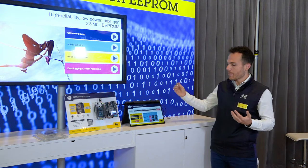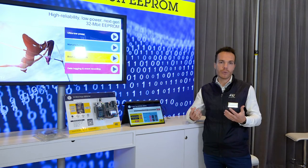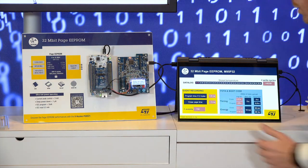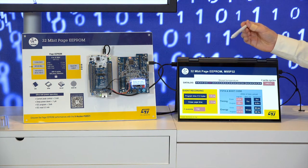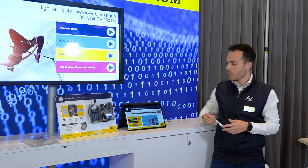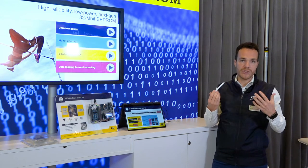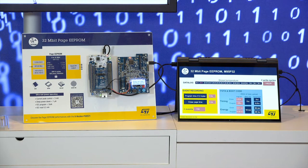So, with byte granularity and high endurance, your application gets smarter and more accurate with the Page eEPROM. Regarding event recording, a simple tap on this board is going to trigger one event, which programs one page in one millisecond and erases the next page for the next event in one millisecond also. So, in the DataLog part, we had a page write operation, which is an eEPROM feature.